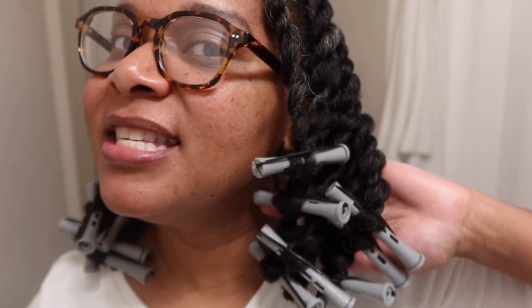Hi guys, so in this video I'm going to be reviewing the CurlSmith products. I just had another quick wash day under two hours, and as you can see I already did my hair. You may have seen my videos before of me twisting my hair, so if you could just refer to those videos for my twisting. But today, if you're interested in what I think about the CurlSmith products so far — first impression — then please keep watching.